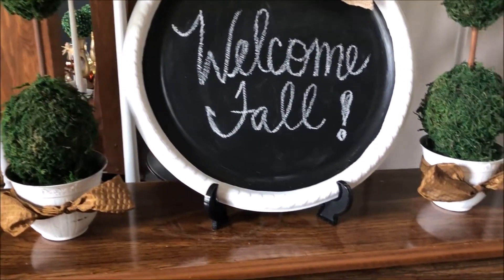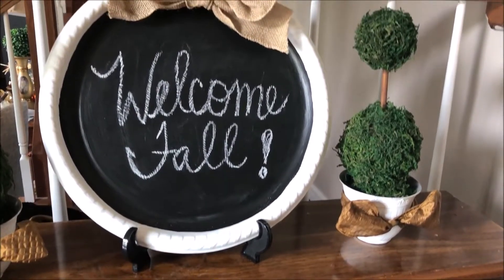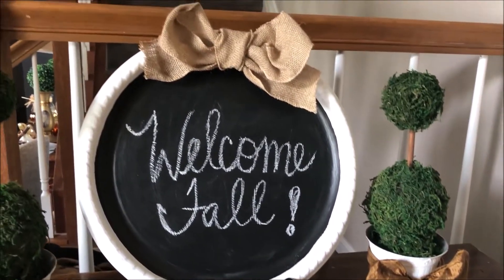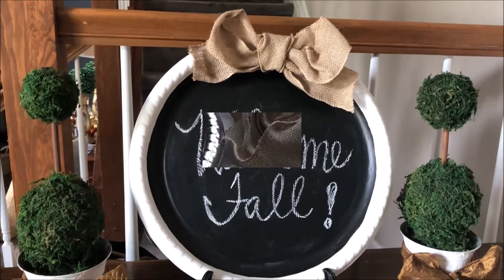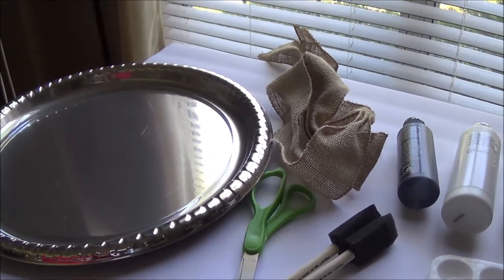Hey guys, welcome back to my channel. If you want to see how to make your own rustic farmhouse DIY decor sign, then keep on watching. Here are the items that you are going to need for your DIY farmhouse rustic sign.